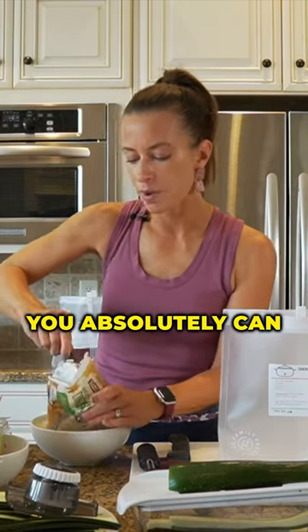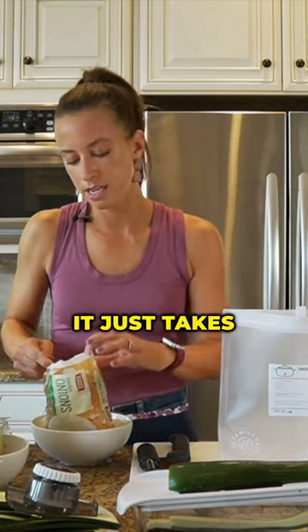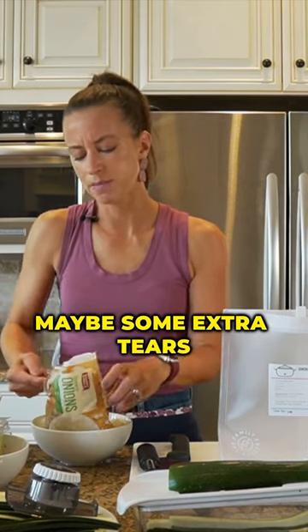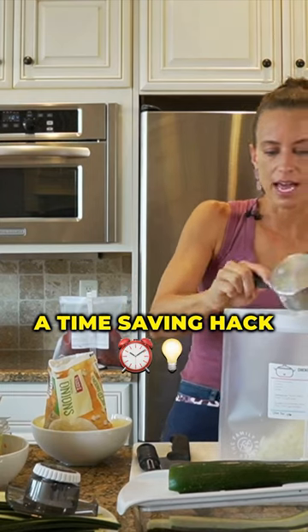If you can't find them, you absolutely can go ahead and dice your own onions. It just takes a little extra work — maybe some extra tears — but I'm gonna use these frozen diced onions as a time-saving hack.